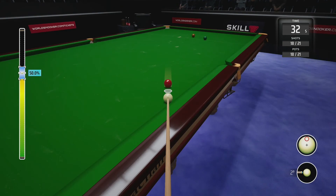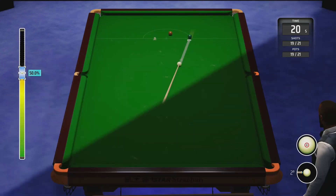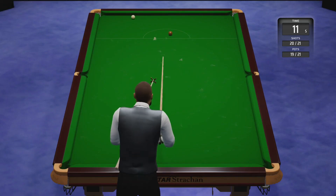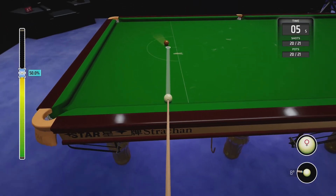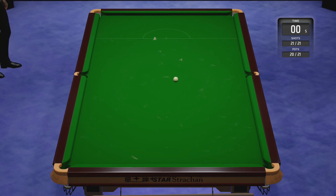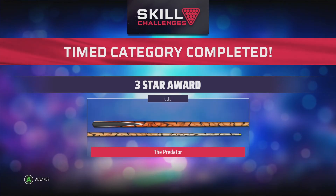As it gets down to the last few balls it becomes more challenging, so I slow the footage back to normal speed. Don't forget there's also a timer, so you need to complete it in 21 shots AND within the time slot. I think I won't make it with five seconds left, but as long as you hit the white ball within the time it's fine — no klaxon fires. The brown went in well after zero seconds but it still counted.